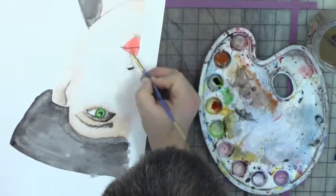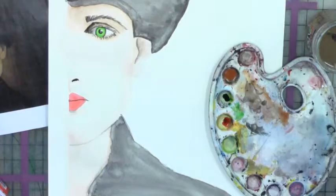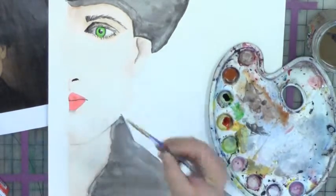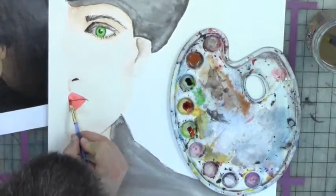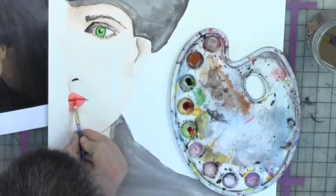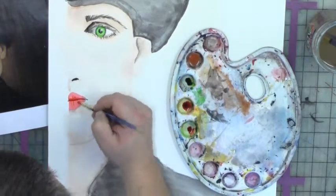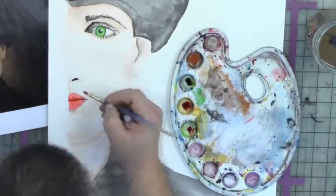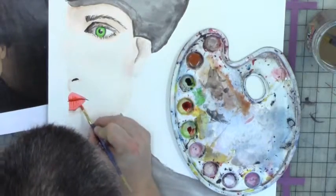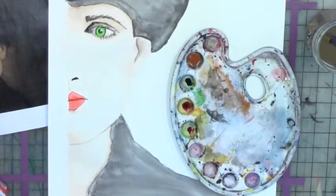I'm going to use the same color to bring some more tone into the lips. I'll let it dry for a quick second. Then I'm starting near the mouth opening and darkening that up with the same color, and bringing in the lines in the lips that you see with the same red. It just makes it darker, like layers.